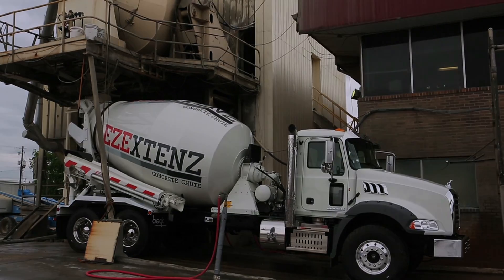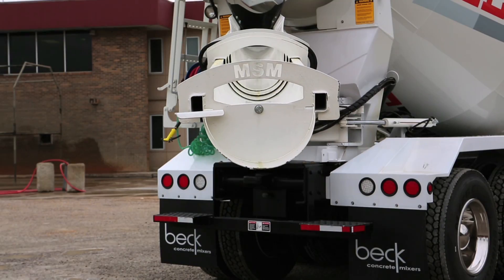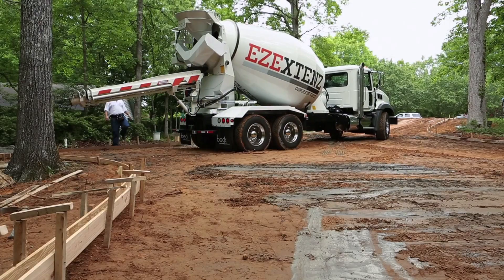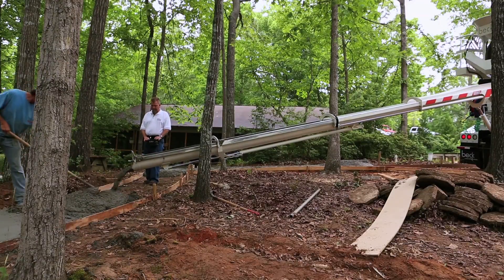Introducing EZ-Extends, the first 30-foot fully hydraulic remote-controlled concrete chute. Designed for easy use with extreme precision, it makes placing concrete a whole lot easier.